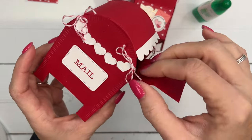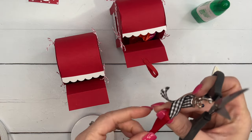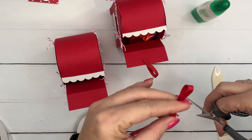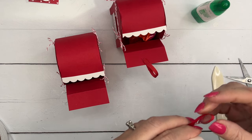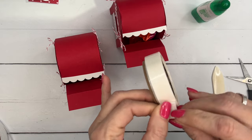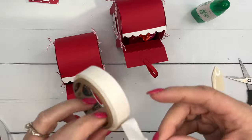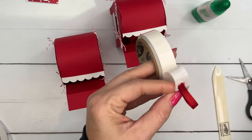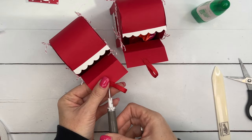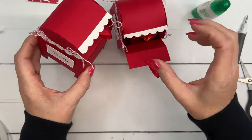Now for the ribbon pull — cut a small piece of real red ribbon, about an inch and a half long, and make a little loop. You might want to hot glue this on, but glue dots work too. Reinforcing with two glue dots really does make a big difference. If you're giving this to a kid or someone who won't be gentle, hot glue is the safer choice. Attach the loop, then fold the door down into your little mailbox.